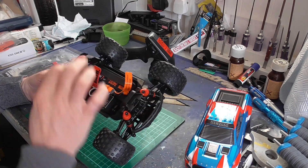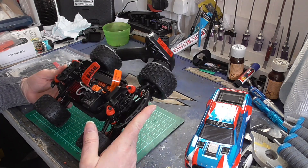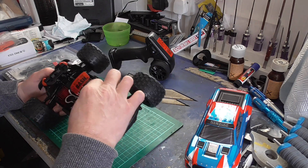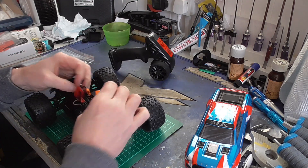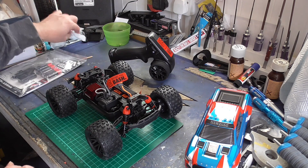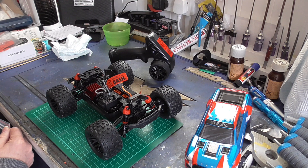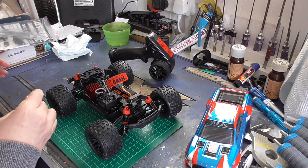Right, there's the inside — loads of labels. If you want the specs of the motor, servo and all that you'll have to look it up, but it's got one of these all-in-one units and little clips for the battery to hold it in place. Let's quickly test it.